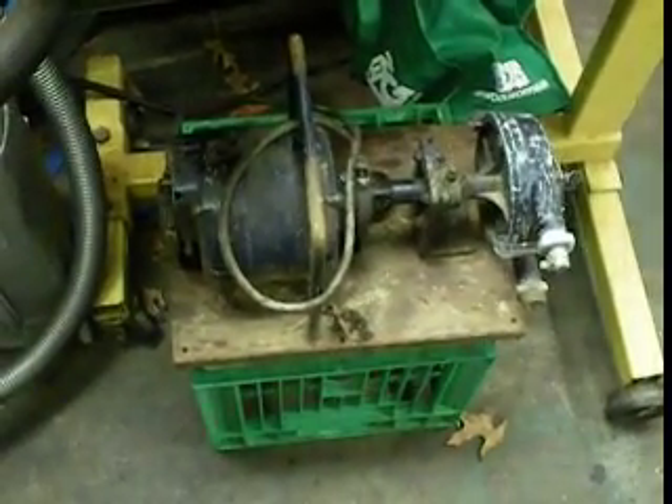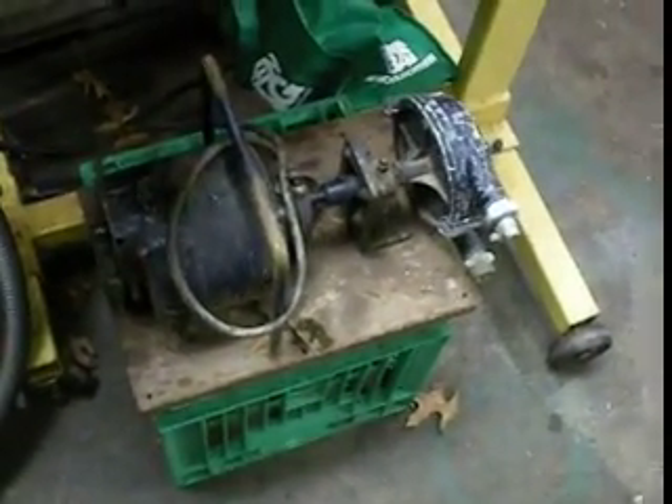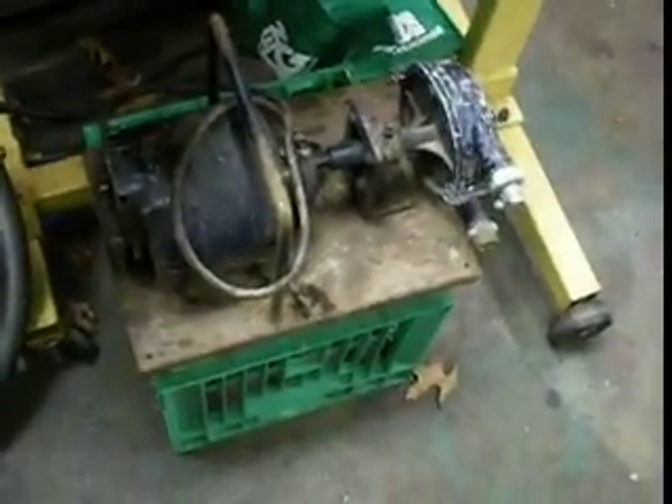Hello viewers. Today I went down Aussie 50's way and went to the scrap yard and played around and got a few things. He also donated this nice thing for me — got to thank him for that little pump. We'll go see if it works. Just a little water pump.